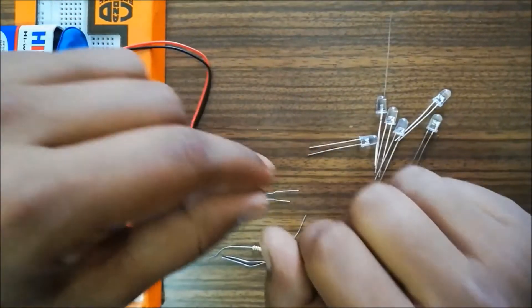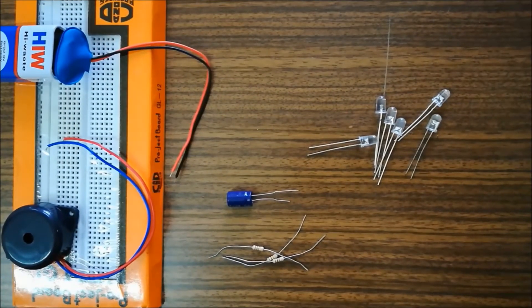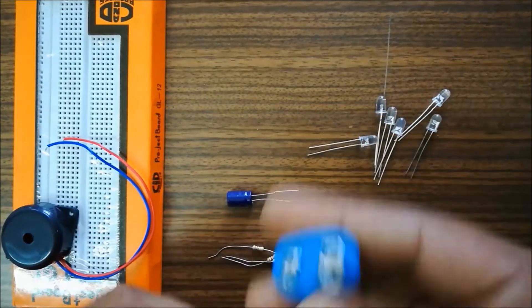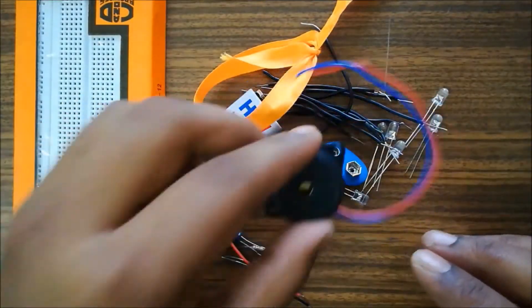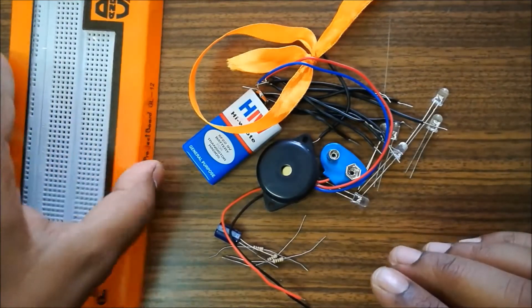Most basic electronic components have positive and negative terminals. Capacitors also have polarity, but some components like resistors do not have a positive and negative — they are non-polarized. So these are all the minimum components which will be used to do projects and experiments.